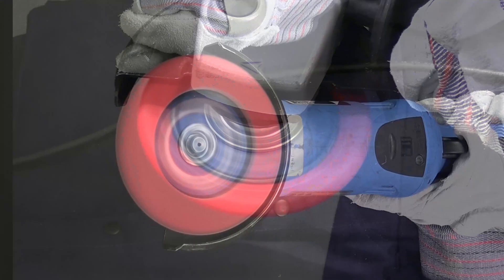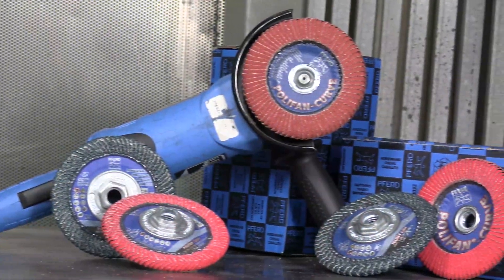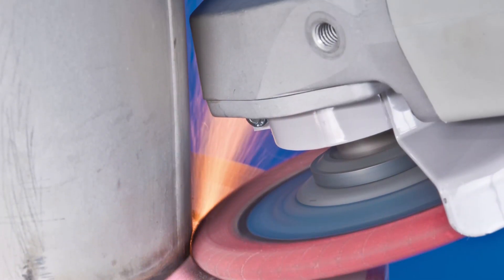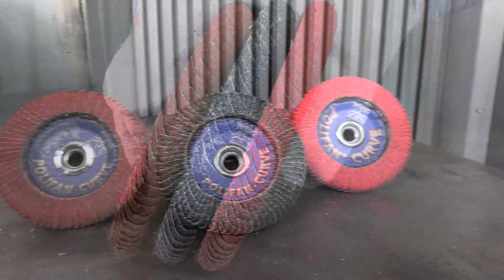Today we will be demonstrating how to clean a fillet weld with the innovative FURD polyfan curve flap disc. Before we start, we need to identify the material we are working on to select the right polyfan curve for the job, and then assess which curve will be the best for the material.